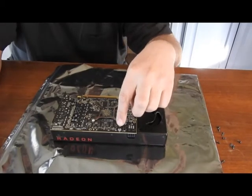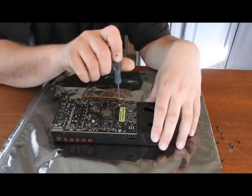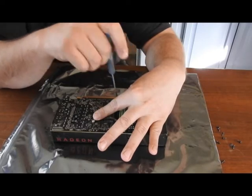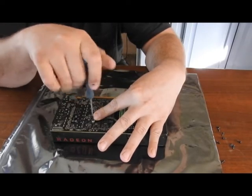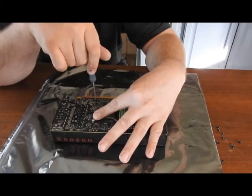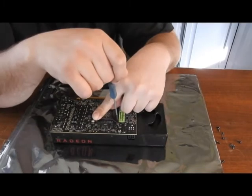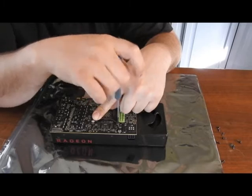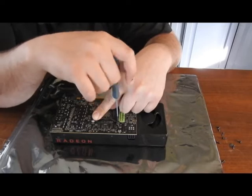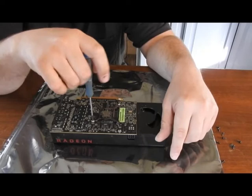Now we'll pull out the last four spring clip screws and then this one as well. I'll hold the spring clip down while I'm undoing them. You almost want to take the pressure off and put it back on evenly. Alright, now it's pretty much off, at least the pressure.